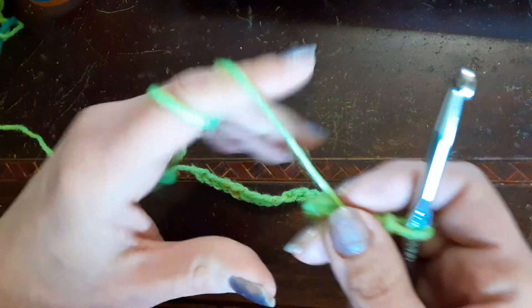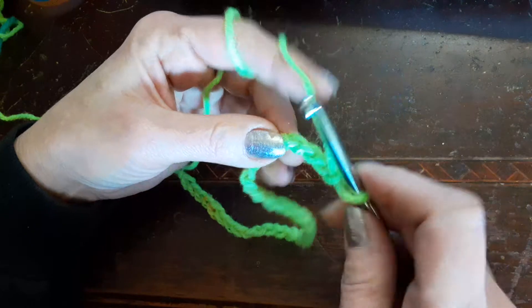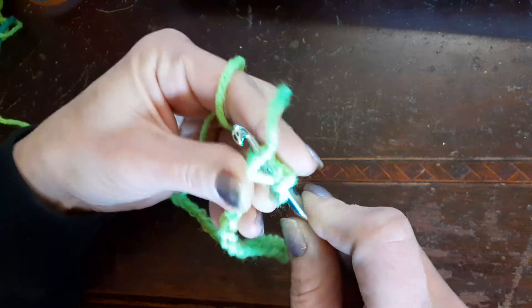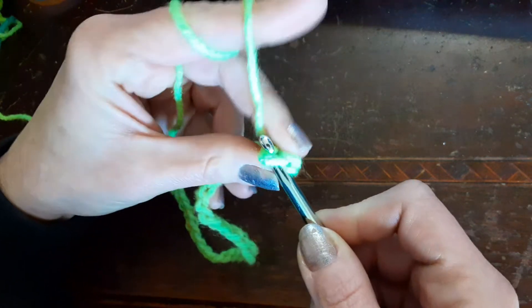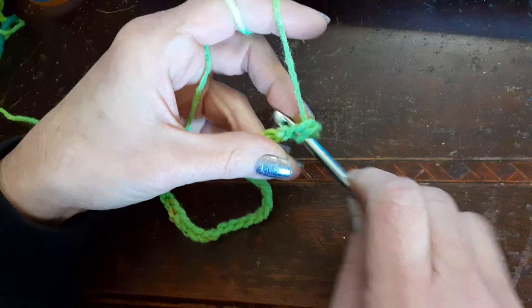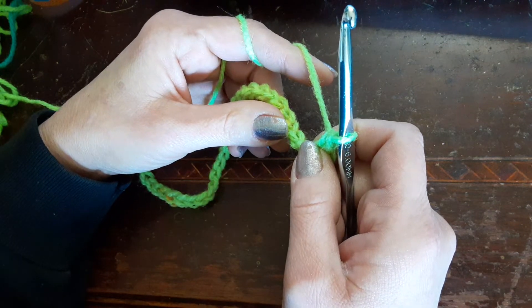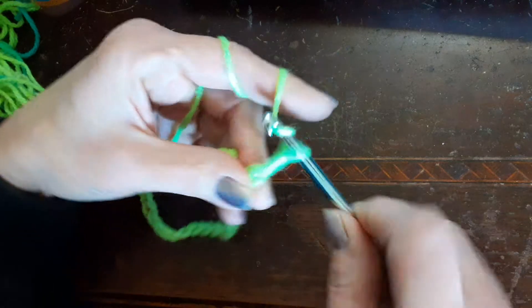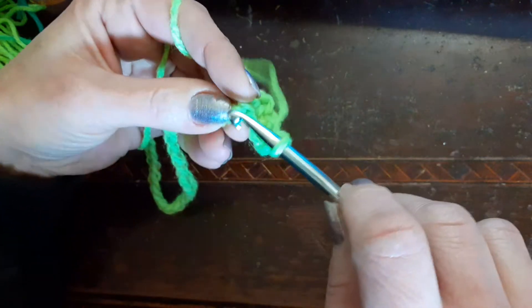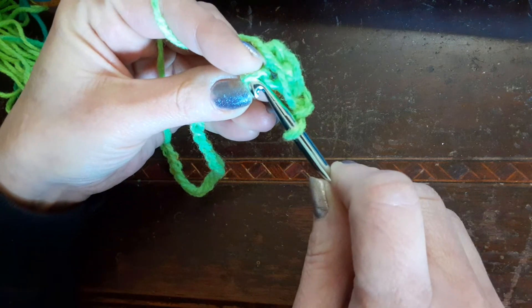We're gonna go into the fourth chain from the hook, so 1, 2, 3, 4 - we're gonna start right here and do a single crochet. And then we're gonna do a second one, single crochet. Then we're gonna chain 2 - 1, 2 - back in the next stitch and do two more single crochets in the next back loop. Sorry, single crochets - not double crochets.